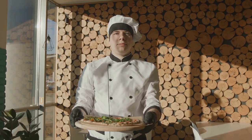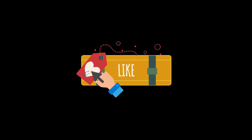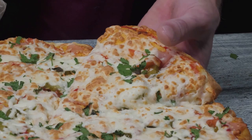And there you have it, a homemade pizza masterpiece. Slice it up and enjoy your hard work. Thanks for watching. Don't forget to like, comment and subscribe for more fun and tasty ideas. Until next time, keep it cheesy.